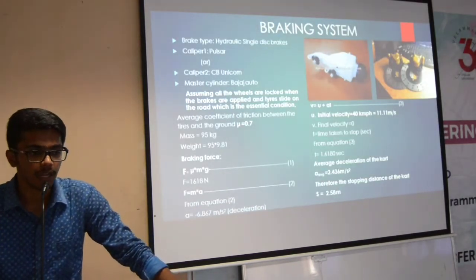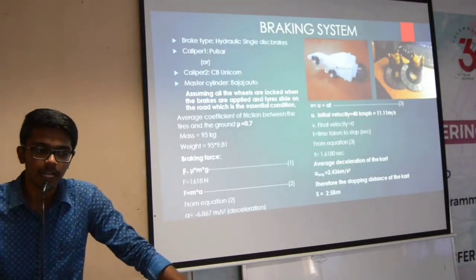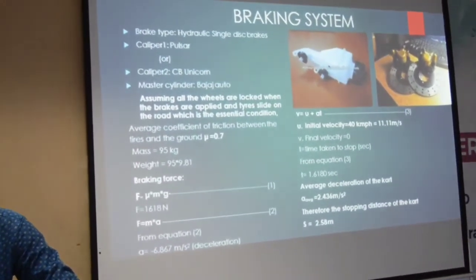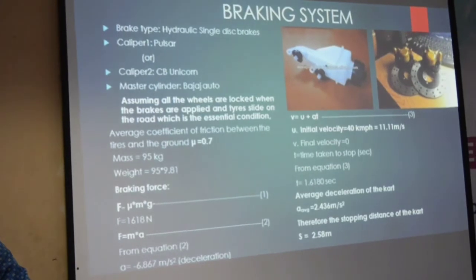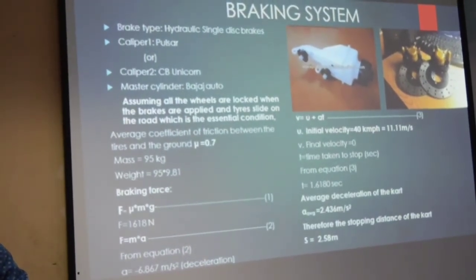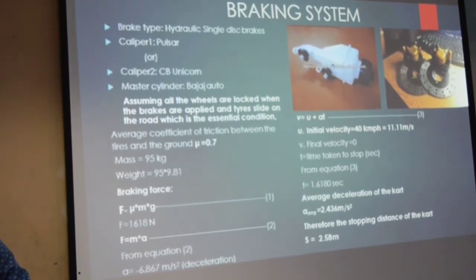The braking type we chose is the hydraulic type of single disc brakes. The caliper is Pulsar or CB Unicorn, since both have the same specification and dimensions. The master cylinder we use is Bajaj Auto. Assuming all the wheels are locked when the brakes are applied, and the tires slide on the road, which is the essential condition.